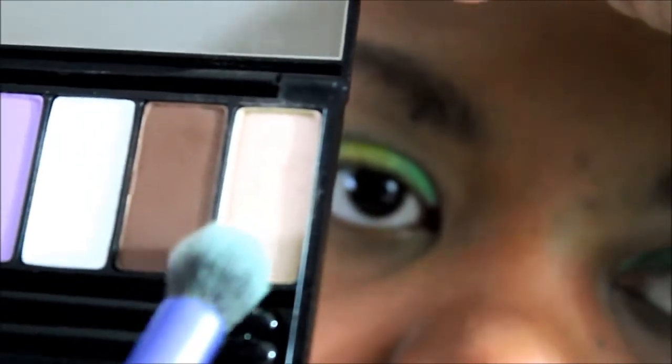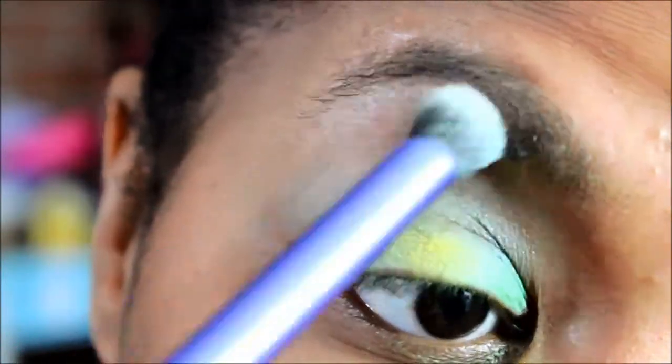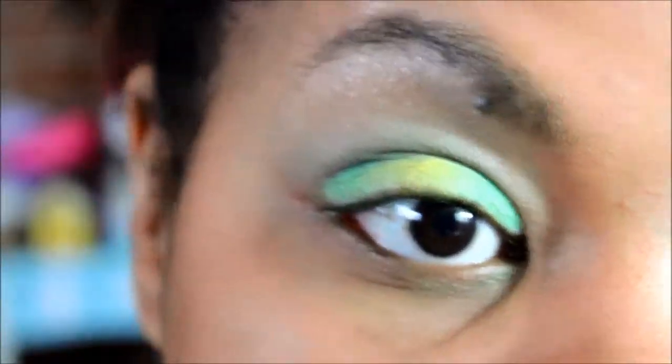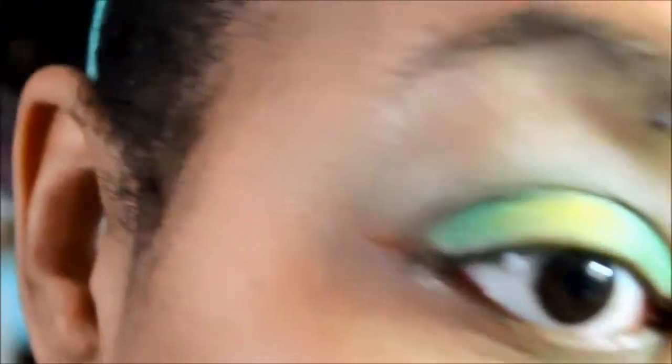I'm also going to take some of this more neutral brown — it's a bit of a shimmer color — and I'm going to use that to blend as well, all the way up to my brow bone. Next I'm going to go back with that liner brush, go into that green color, and line my bottom lash line.